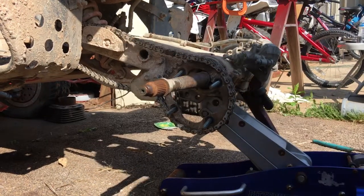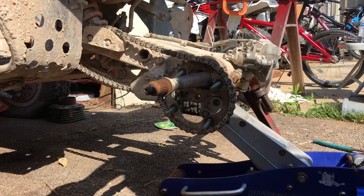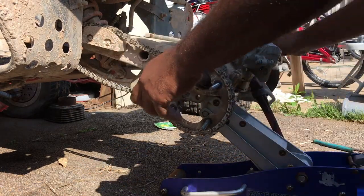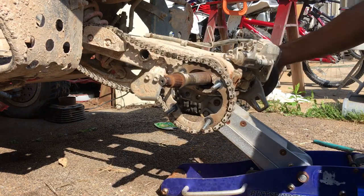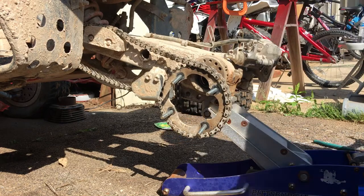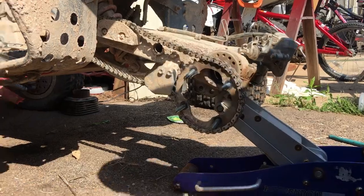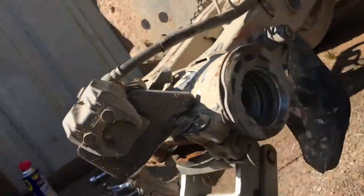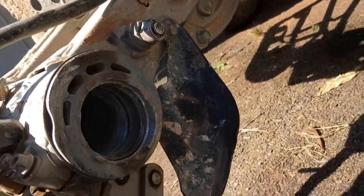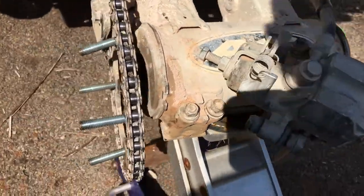Guess I gotta do some more banging. There we go — the axle is out. Boy, look at this joker, that is a mess. Time to take this one out and put the new one in.